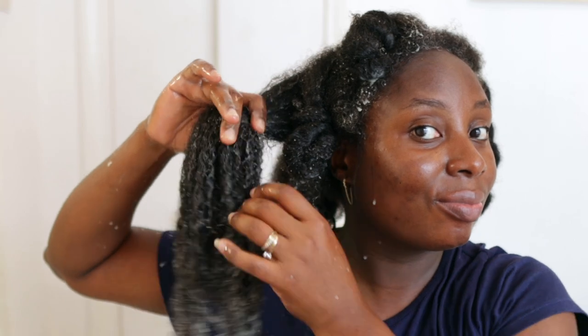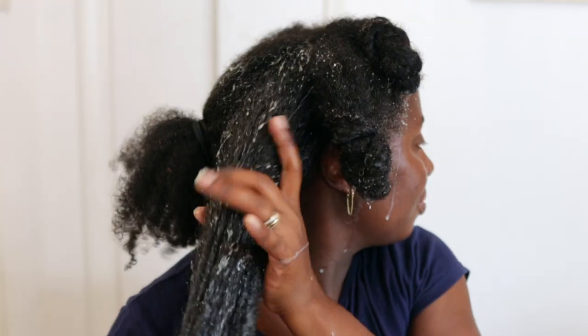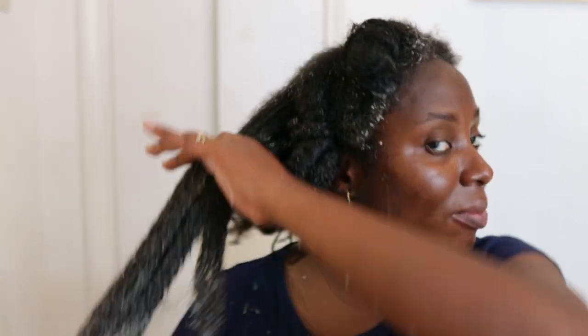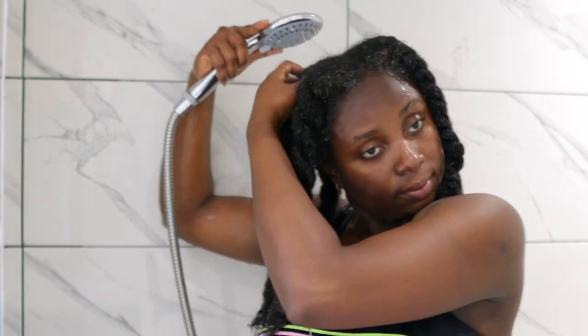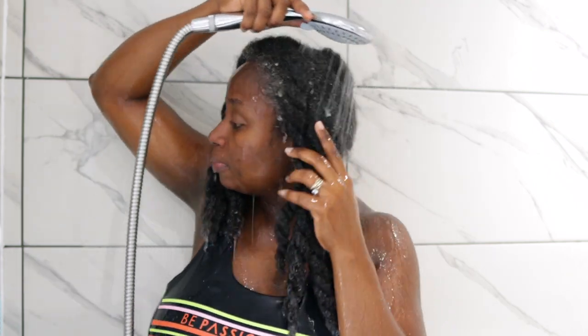Look at that definition in my curls — it's just insane. Even after you rinse this, you still have the same level of definition and your hair stays moisturized for quite a good amount of time. After leaving the conditioner on for about an hour, I'm now ready to rinse it off. I'm not going to undo my twists, just like when I shampooed, to make the process easier.